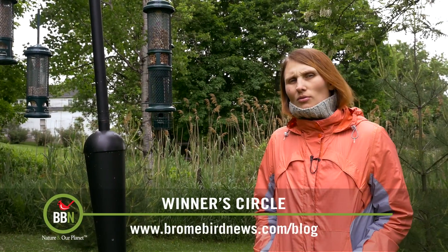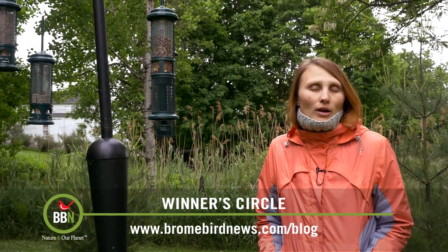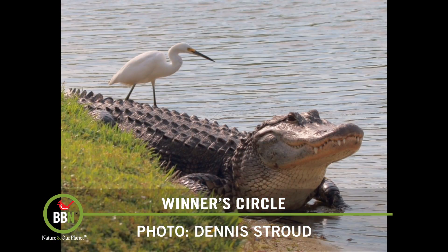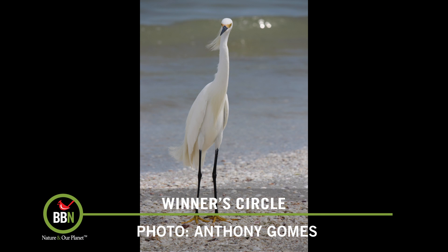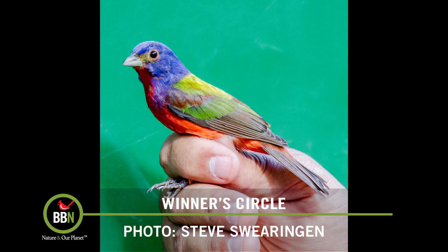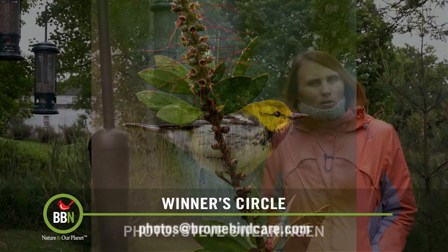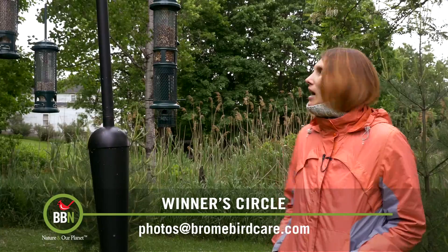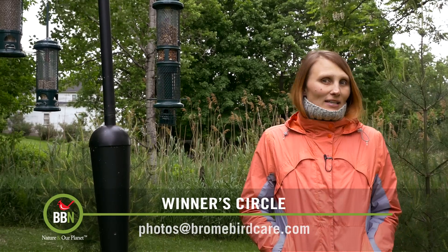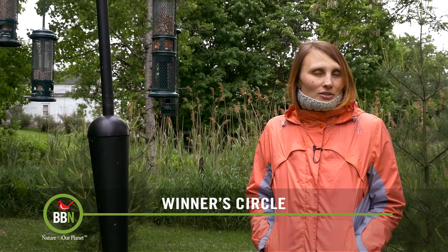We all agreed it was really hard to pick a winner this week — check out all the pictures that were submitted on our website in the blog for episode 35. We voted and here are the top five. It's been really cold and rainy here in Quebec and I noticed my peanut feeder is being emptied almost every day, so this is what we're sending to the winner — Anthony Gomes from Toronto. Congratulations Anthony — we're inviting you to be one of the judges for the next episode.